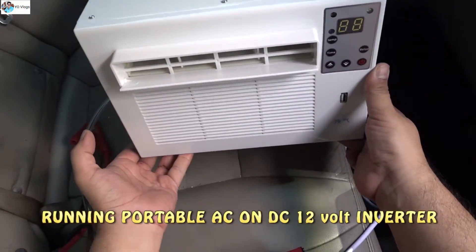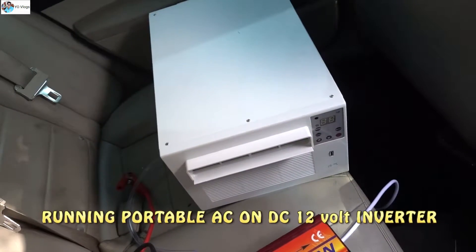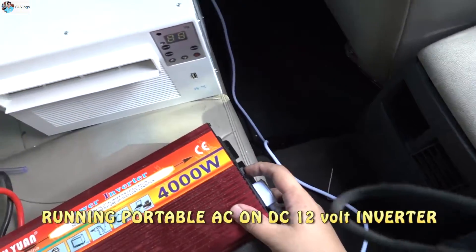Today I will try this portable AC unit. This is around 1100 watts, almost one ton of AC. Let me try whether I will be able to run this AC on a DC inverter or not. Let me turn it on, guys.